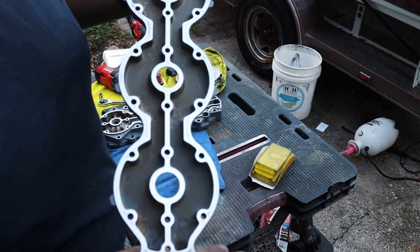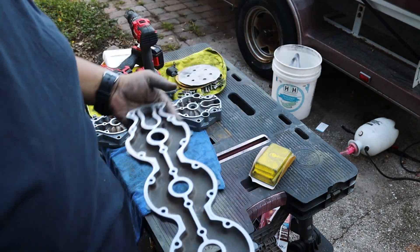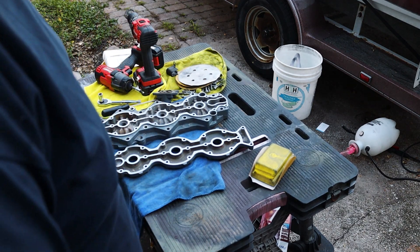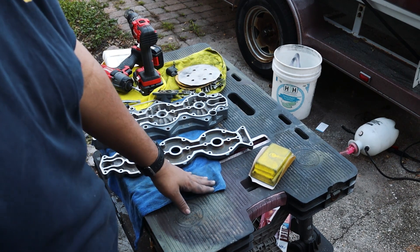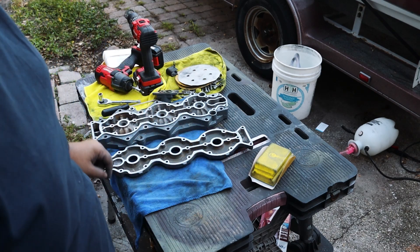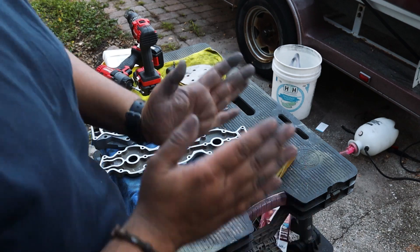Here is the final piece all cleaned up. We're going to start getting ready to assemble this cylinder head. What I'm going to have to do is clean up all of these mating surfaces with some alcohol and paper towels, making sure there's no dust or grease so when we put the new gasket, it seals perfectly.